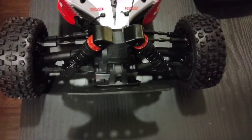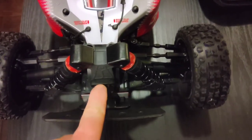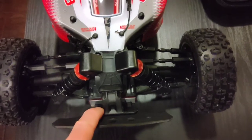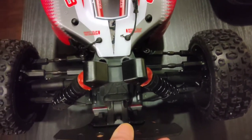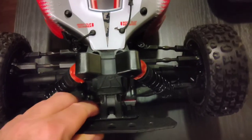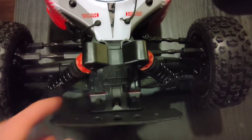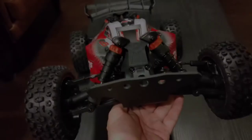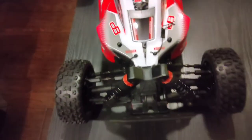Looking down from the top, having this old factory bumper upper really does give it a nice look. And also, when I pull it backwards it doesn't have a lot of support, but when I push it this way the extra spring tension of having the old bumper there really does add some extra support.